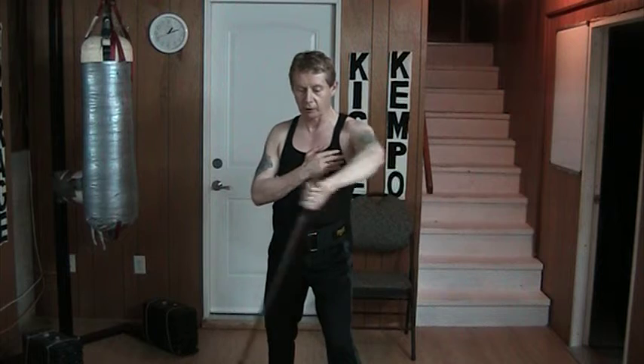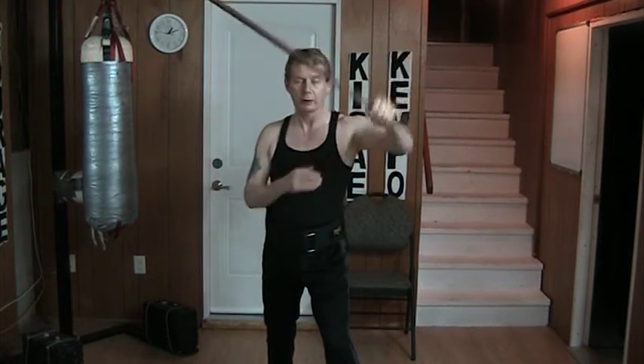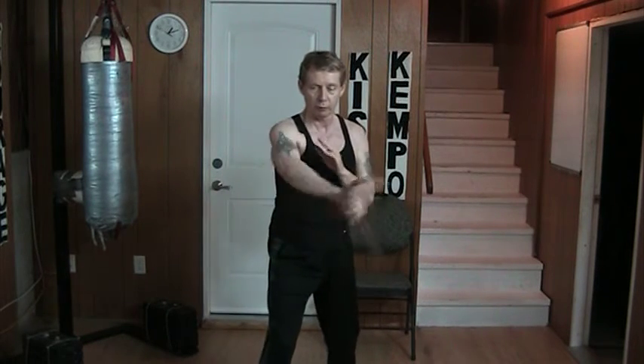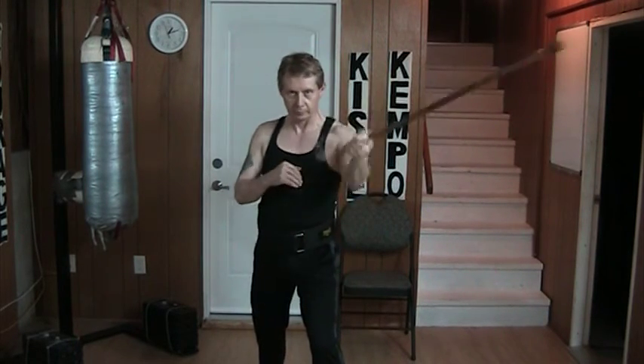And again, the block is over, or across, or across, or back, or up. The whole idea here is that I'm making it move with either hand. Something to play with.